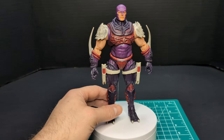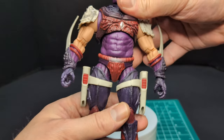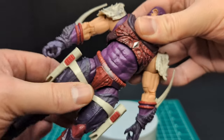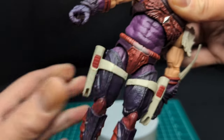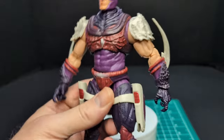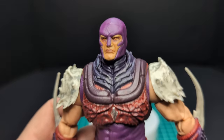Let's go ahead and take a look at the figure. Here is Nemesis Enforcer — he can stand, which is a good thing. Wiggle test on the torso: it is wiggly. As you can see, it's very loose in the torso area. That is really unfortunate. I wish it was a little tighter. Let's take a look at some paint applications, starting right at the head.